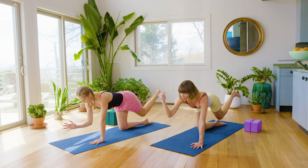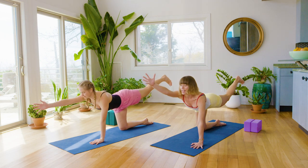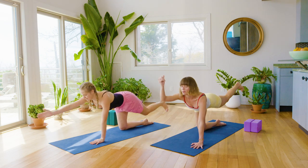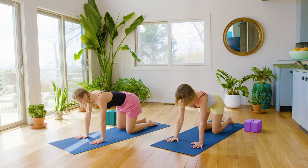Elbow to knee, round it out. Again, hand forward, leg back, inhale, and then exhale, pull it underneath you. One more time like that. Arm forward, leg back, and then round it out. Hand down, knee down. Once again, hands and knees.